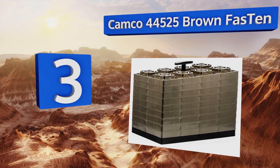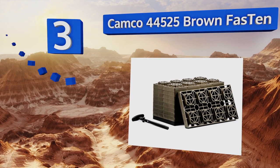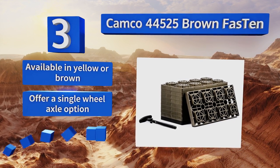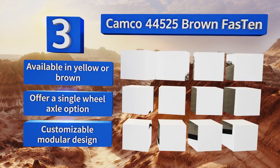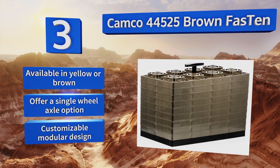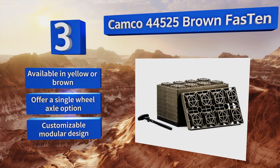Nearing the top of our list at number three, with a double-wide version for dual wheel trucks, the Camco 44525 brown Fasten can handle even the biggest of rigs with ease. Each block is a full inch thick and the set comes with a carrying handle that assists in securely locking the units together for safe storage. They're available in yellow or brown and offer a single wheel axle option too, with a customizable modular design.